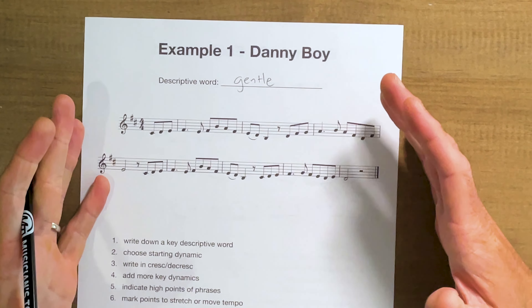Let's dig into the examples. You can do this for any music, but we're going to go to the table and break out the pencil to sketch things out. We'll start with Danny Boy — just taking some simple melodies. I like to think of a word to start. This word can change, but having some sort of descriptive word like 'flowing' or 'gentle' gives you a frame with which to think about phrasing. I'll use 'gentle' for this one.